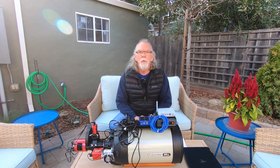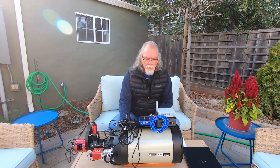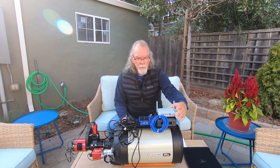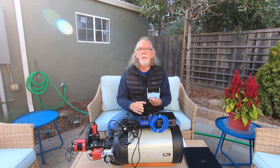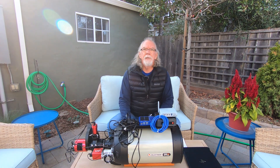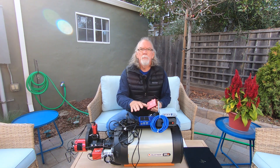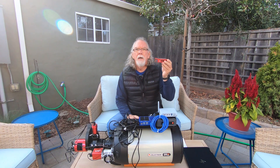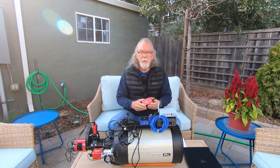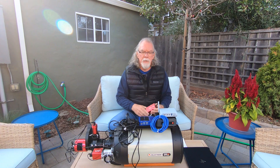This is geared toward new people or those considering adding a second scope. I'm going to share what I have here — these three pieces of equipment were at one time part of my Zenithstar Z61 configuration, but I've since moved them over to the Edge HD 8. That enabled me to purchase an ASI Air Plus to replace those three components. I'm now running the ASI Air Plus on my Z61, and I just placed an order for a second ASI Air Plus to incorporate into this configuration.